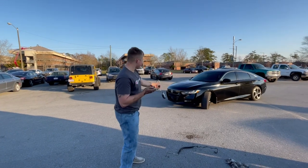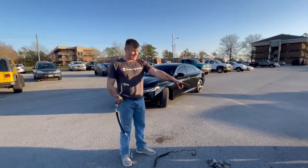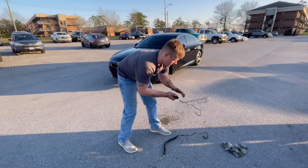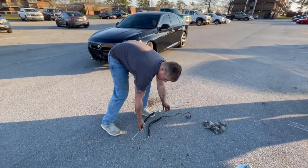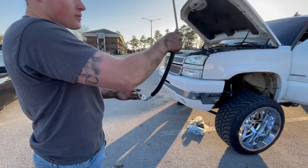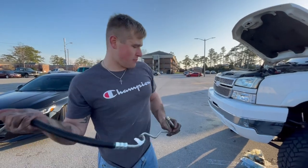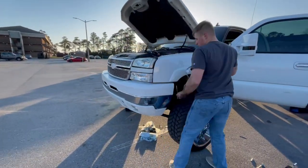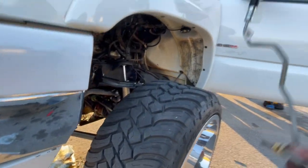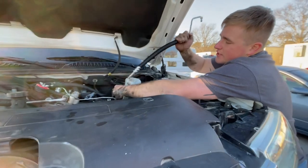We're back at it — this line was the problem causing all my leaking. Here's the new line versus the bad old line — obviously the old one is shot. We're going to connect the steering gear end first. It comes with two little rings — make sure you put those on. We had to disconnect the other return line to the steering gear so it could reach over, but it's making a mess, so we're trying to hurry up and fish it into place.